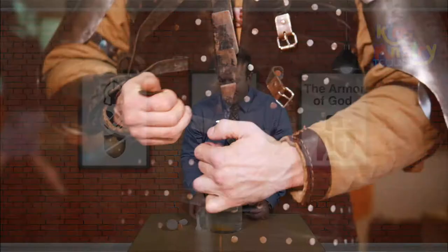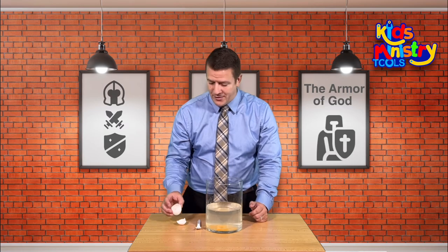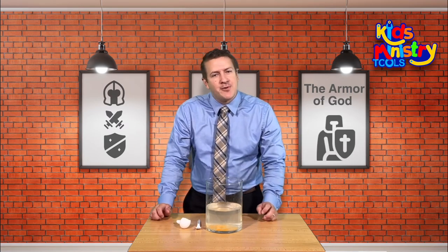So the object lesson is simple — the armor of God. It is so important in our Christian walk. We cannot live without God. The Bible says, 'Greater is He that is in you than he that is in the world.' We need the armor of God in our life. There are so many things that surround us. There's so much sin in the world today, but you and I can be protected if we have the armor of God.